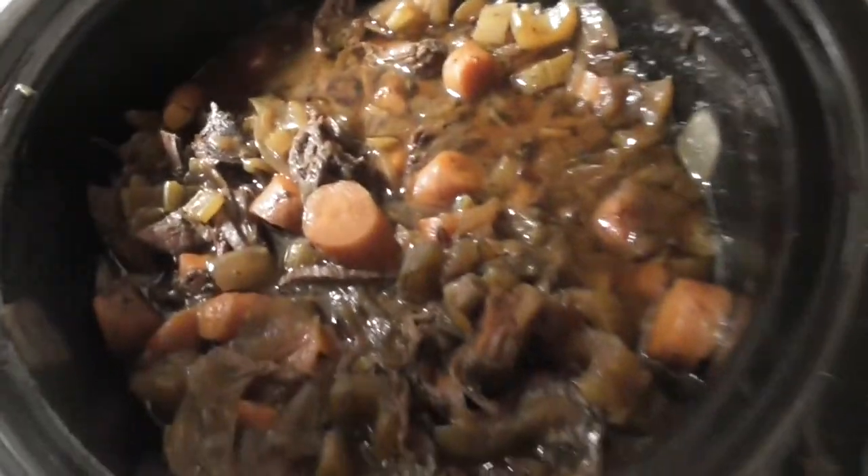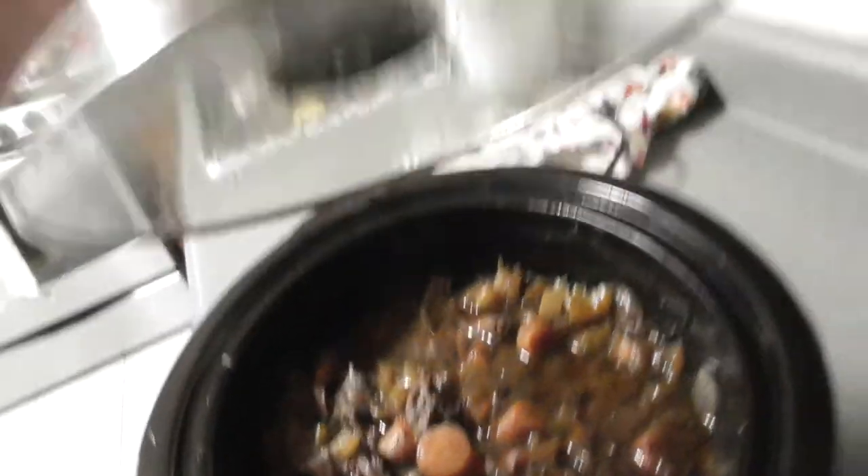This stuff's been cooking on low for about nine hours. So this is what it looks like. Man, it's good. I'm gonna have to take a pretty picture for y'all to show you what it's like, but it's pretty delicious. I'll put all the ingredients down in the description, so if you want to know how to make this, that's how you make it — French Onion Deer Roast.